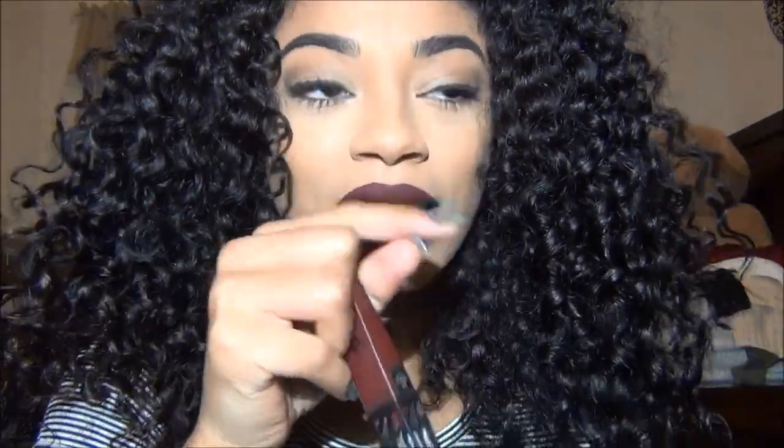Thank you for watching and I hope you enjoyed. Check out The Lip Bar — I'll link them below. Their Instagram is at The Lip Bar, so go check them out. Their lipsticks are amazing. Like and subscribe, and go follow them and go buy some because it's so nice. Don't you want these lips for fall?